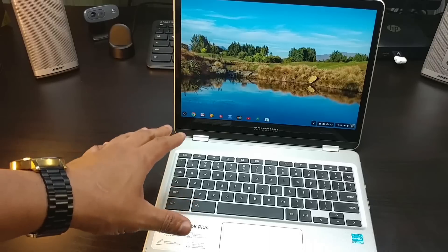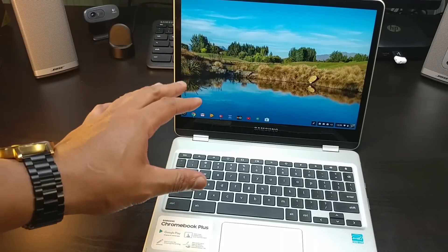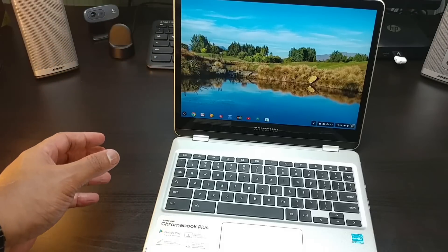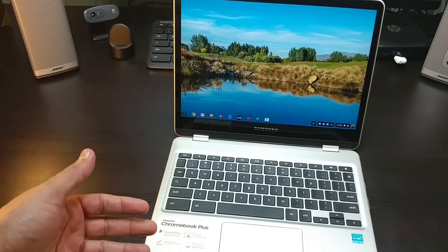I'm going to ask you guys to hold off before you buy this. Yes, it's $449, and I don't want to say this is a definite buy. The screen is good, the body is good, but the processor is holding you back. Stay tuned for my last word review.